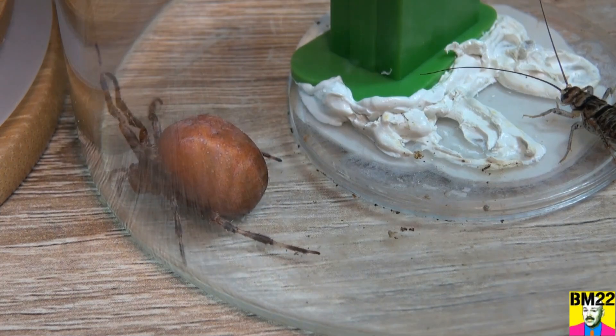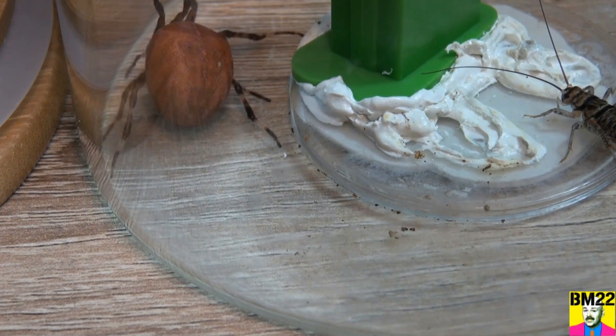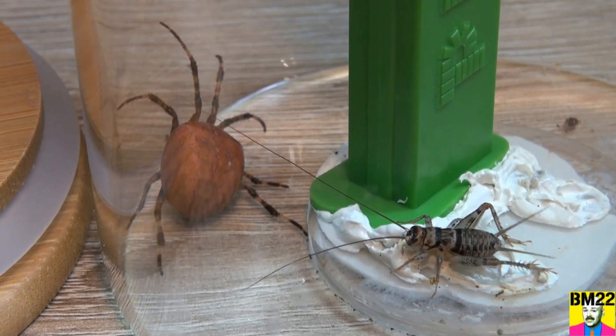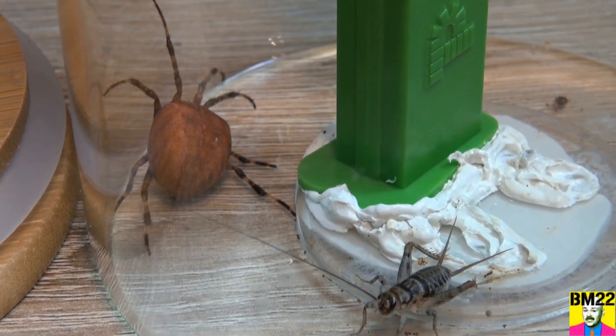Hopefully this thing will climb up Buzz here and make its web and do its thing. Then we can maybe feed it some of the other little spiders — unknown spiders that we find. Very creepy bug. Have you ever seen something like this before?